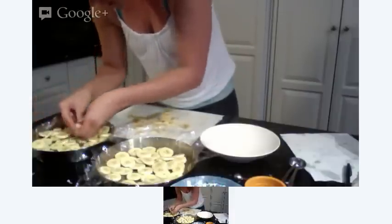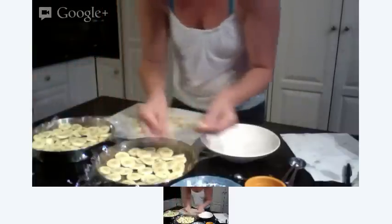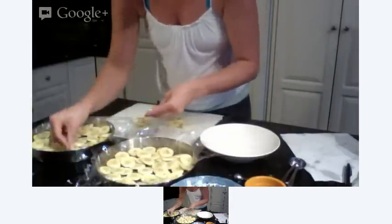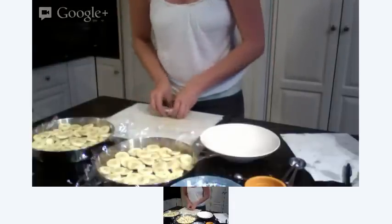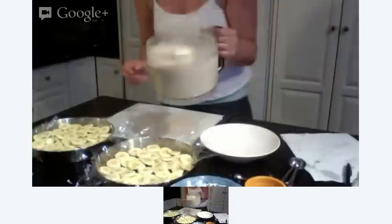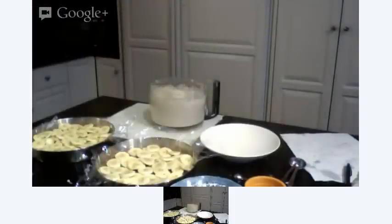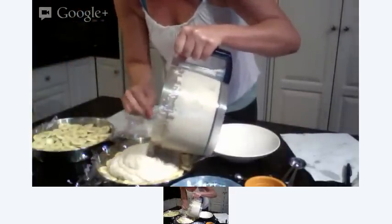So anyway, this is going to be delicious. I'm very excited to eat it, very excited for you to try it at home. So there we have our bananas all in their little layer. Now I'm going to take our cashew cream — or cashew Brazil nut coconut lemon cream — and put that right over the top.